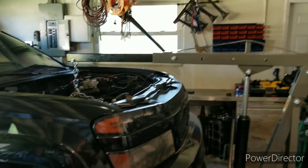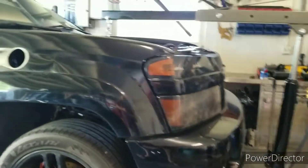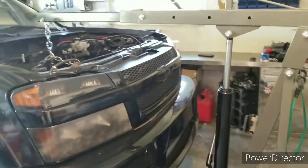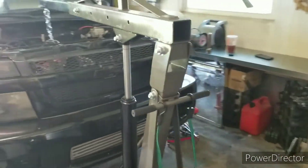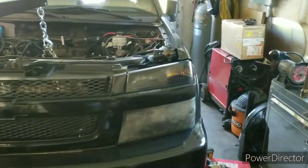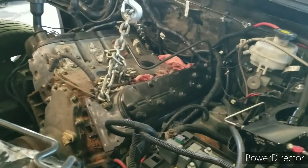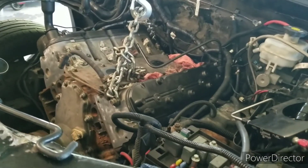Getting the motor in. Being a bigger guy, back and forth, but the motor's in. Just a matter of getting the rest of the accessories and getting the transmission bolted up to the motor.